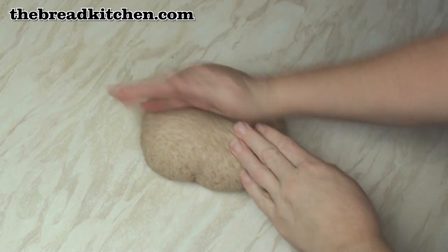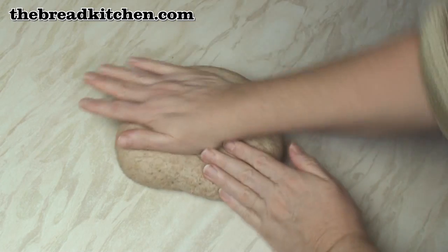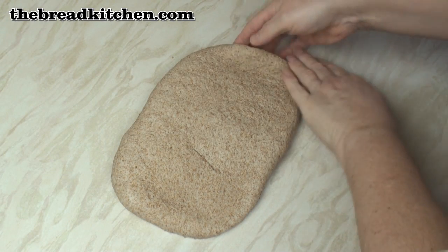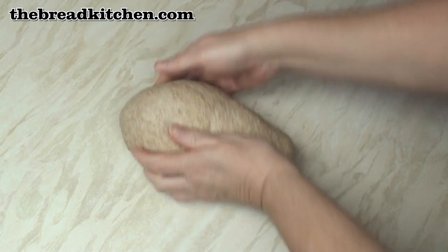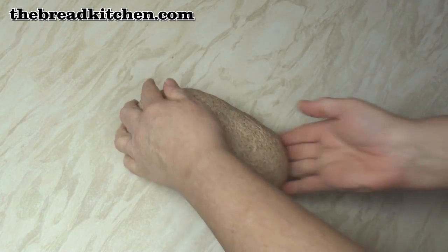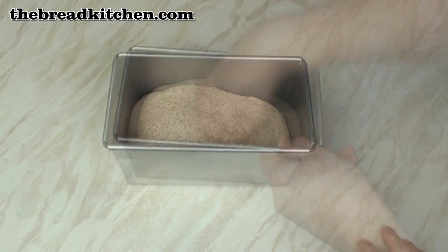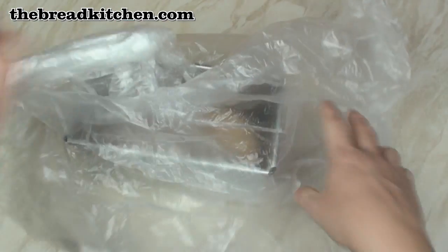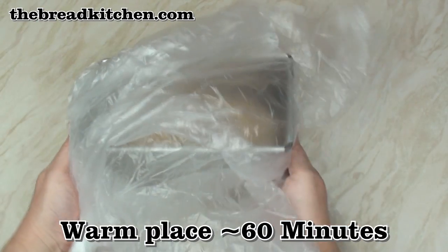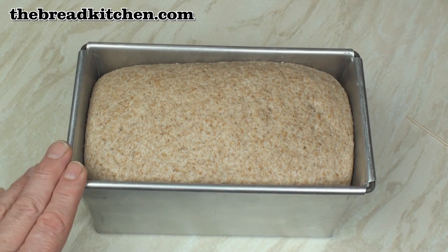After 5 minutes the dough should have relaxed enough that you can press it out into a rectangle about 7 inches long. Roll it up along the long end, and with the seam on the bottom tuck the ends under and shape it. Put it into a nice deep loaf tin and press it down. Cover it or place it in a large plastic bag and put it in a warm place to allow the dough to almost fill the tin — after about an hour or so it should fill the tin.